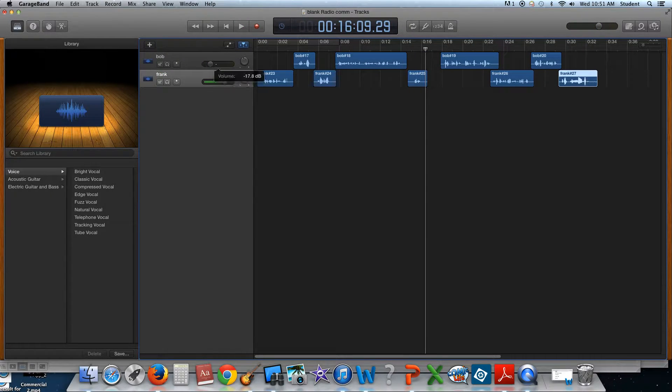I can see I have a problem here, so I need to turn this volume up so I can hear that better. I'll see if that's any better.